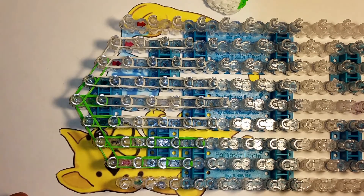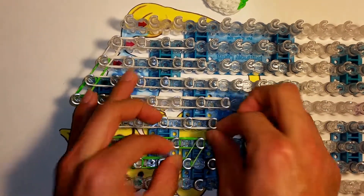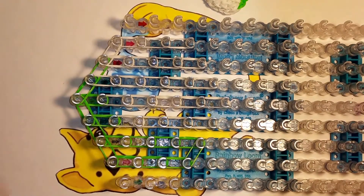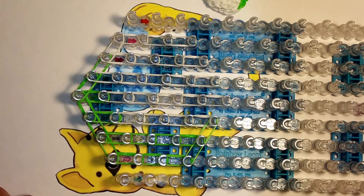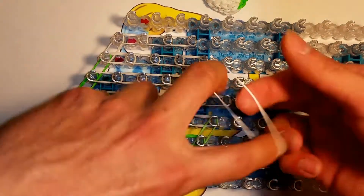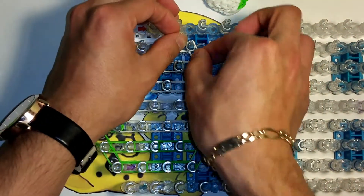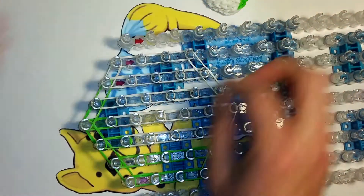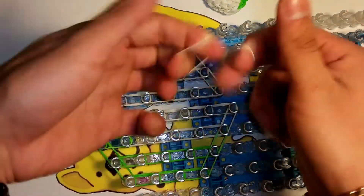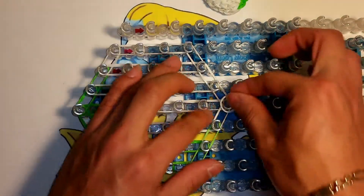Now to close it up. We need one green — cap it, it's going to go there. Another green again, cap it, there we go. A white, cap that one. This direction again: white cap it, white cap it, white cap it. Now you need a cap band right here four times in white.